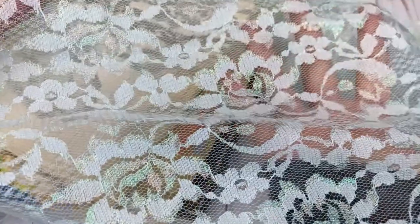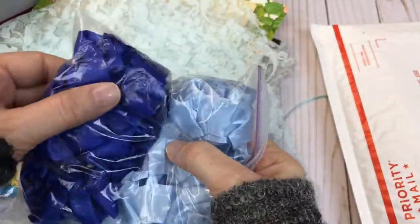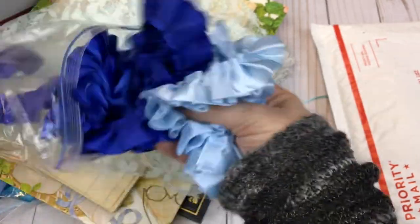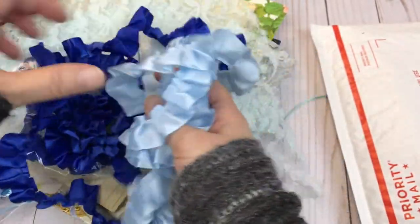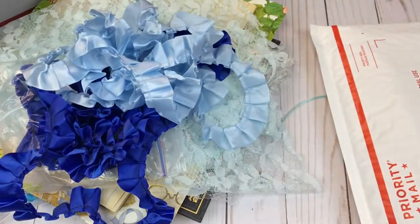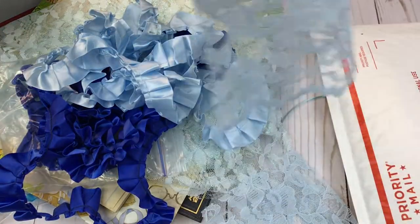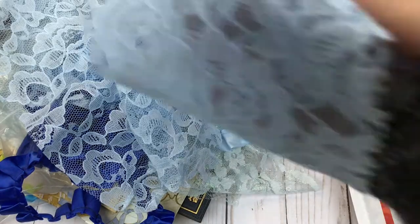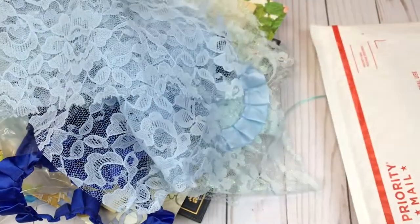Here we have some lace fabric and it kind of has an iridescent shine to it. Here is some blue ruffle trim and I believe this is satin if I am not mistaken. Here we have some more lace fabric and another piece of that same lace fabric.